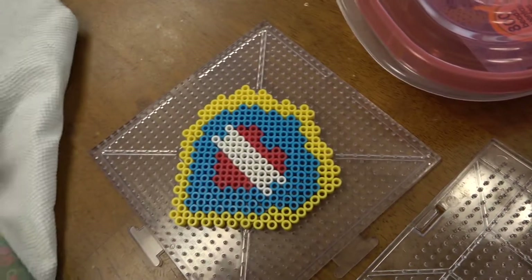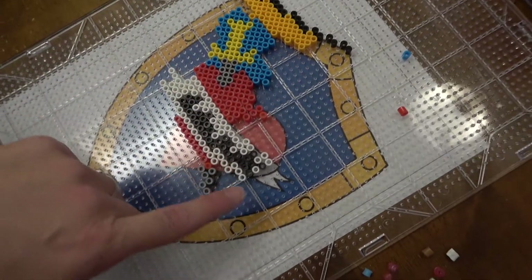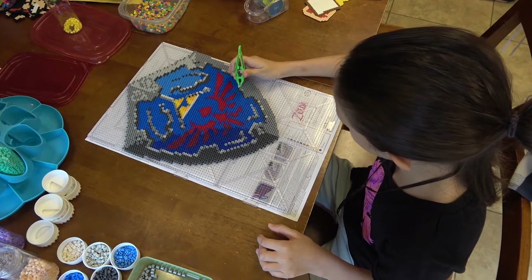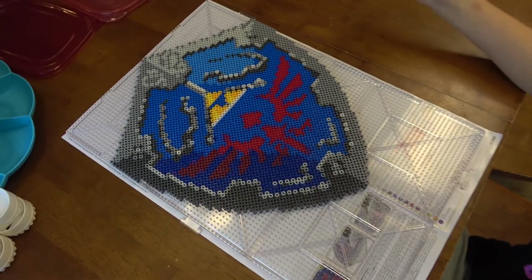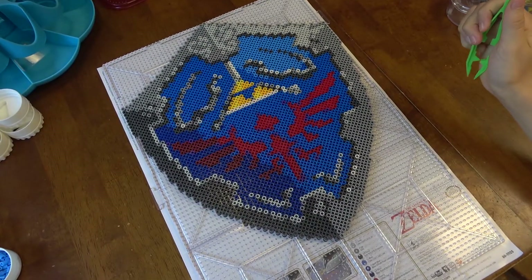Just take a look. Shield one. Shield number two, better version. I don't know, this is the writing. I'm working on it. It's getting there, guys. It'll happen. The last bead.